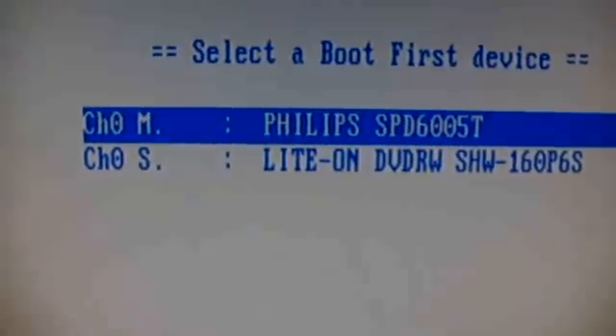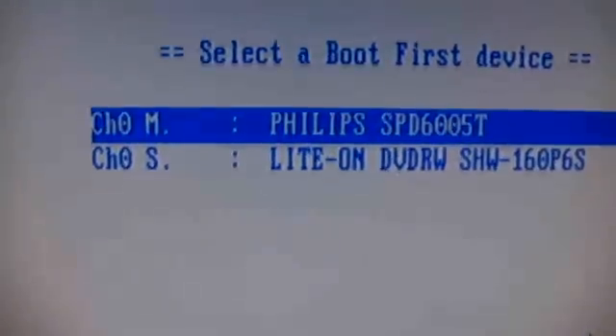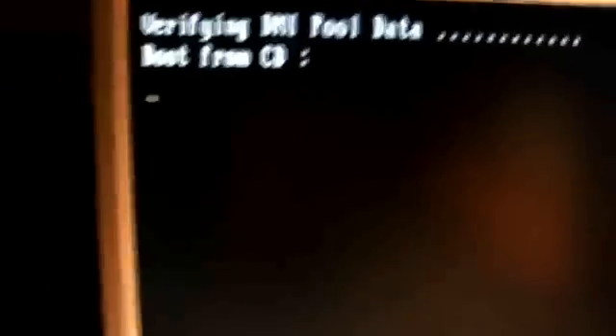And since it's my upper drive — my main drive, not the slave drive, the master drive, which is the upper one — this here, not this here. I'm going to choose this and press Enter. And here it's going to boot from the CD.